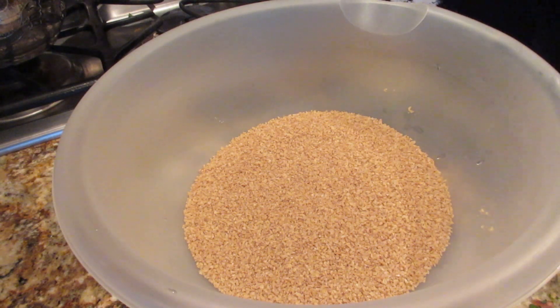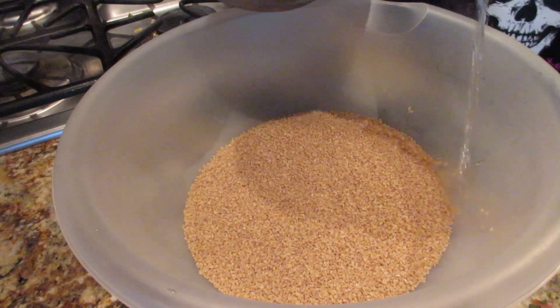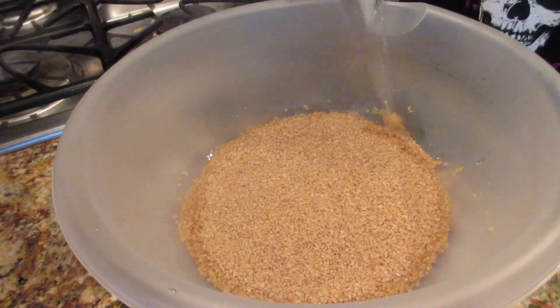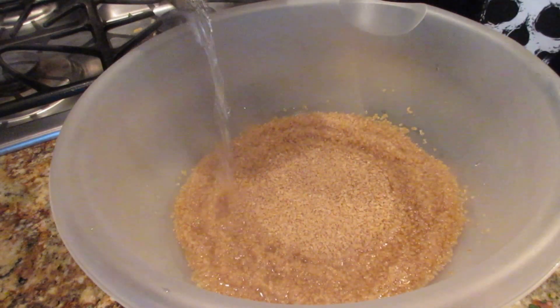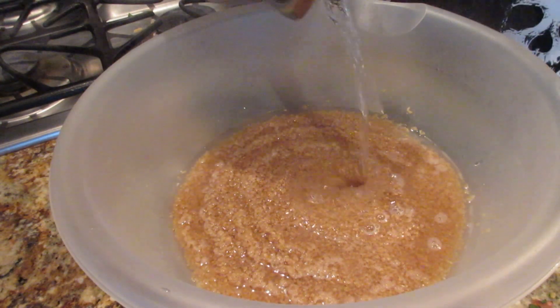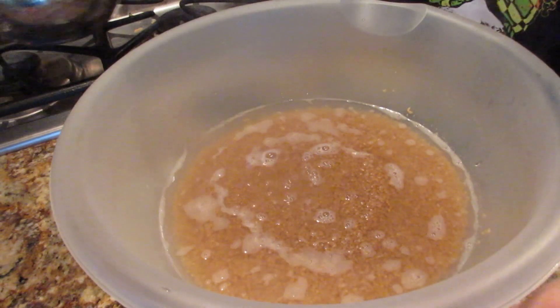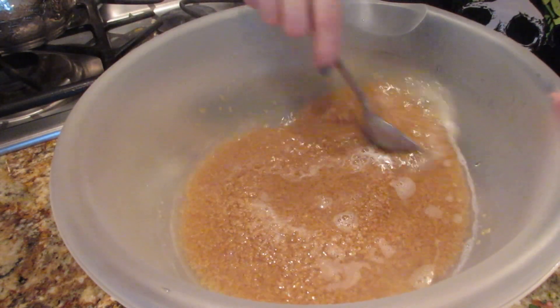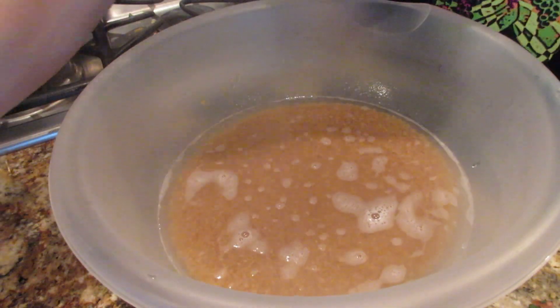Don't forget to salt it at this point — it's very, very important. Otherwise, if you salt it later, it's just not the same. I'm going to put the water in slowly, just like we make ramen noodles. You just want the water to barely cover it. Give it a stir and then close the top.